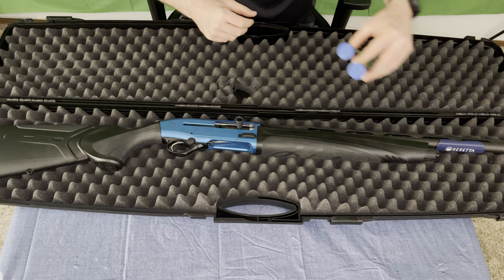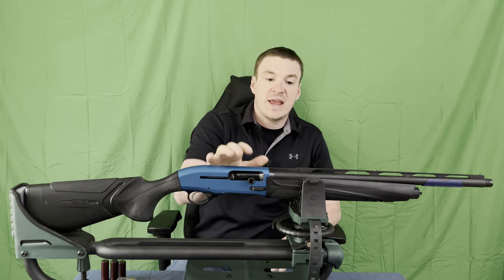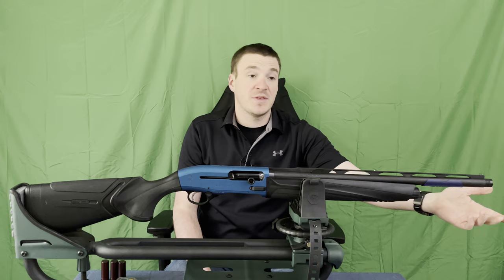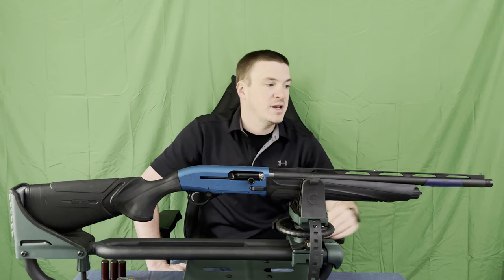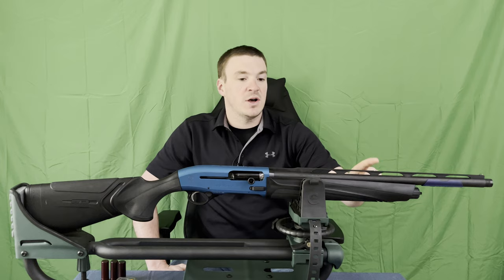Got her up on the stand. We'll start at the muzzle end and work our way back. We do get three chokes — they come with their extended, what they call the black edition chokes. Obviously you can purchase additional chokes for your particular shooting needs. It does come with a fiber front sight, but also comes with a bead about halfway down the barrel.